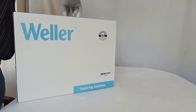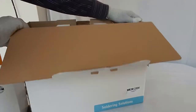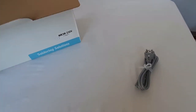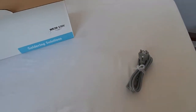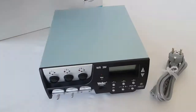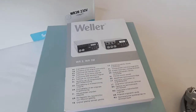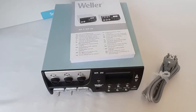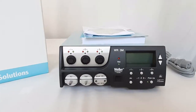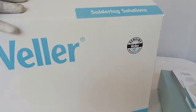Opening the WR3M control unit box, you will get a 230V AC power cord, and now we will take out the main control unit and keep it on the table. You will also get the operating manual, other documentation, and a software CD along with this control unit. Now we will open the second box which contains the accessories.